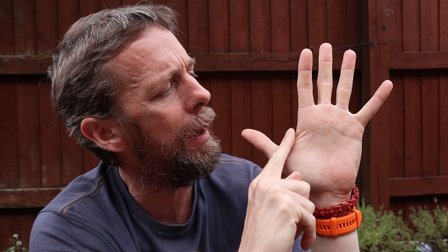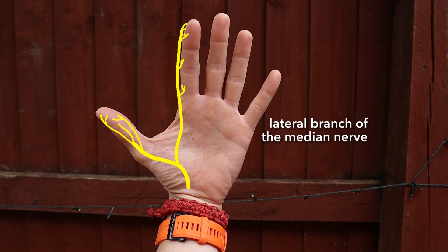The lateral branch of the median nerve in the palm runs out laterally toward the thumb. It carries sensory innervation back from the palmar side of the thumb and the palmar-lateral part of the index finger — so it's sensory from the first and second digits, specifically the lateral part of the second digit. The lateral branch is also motor to the first lumbrical — a small wormy muscle involved in finger movements — so it has both a motor and a sensory job.